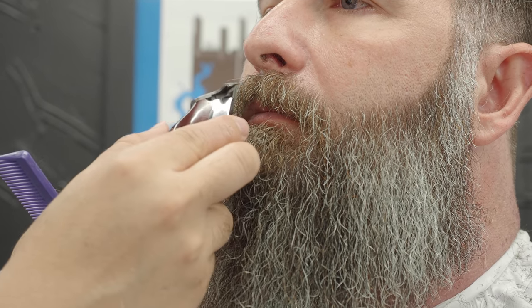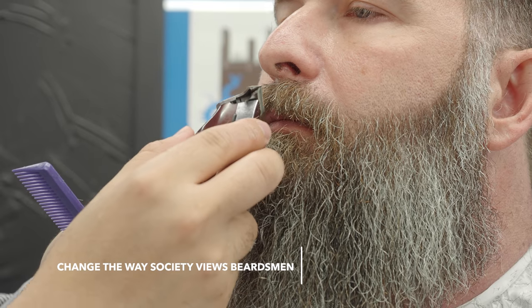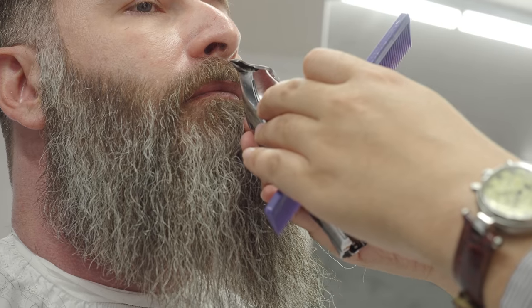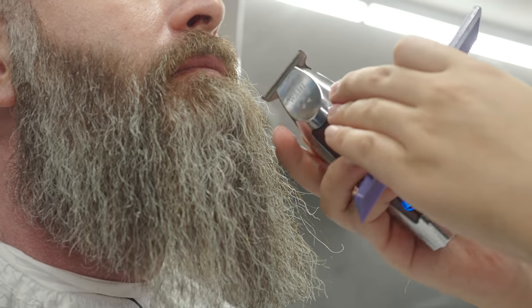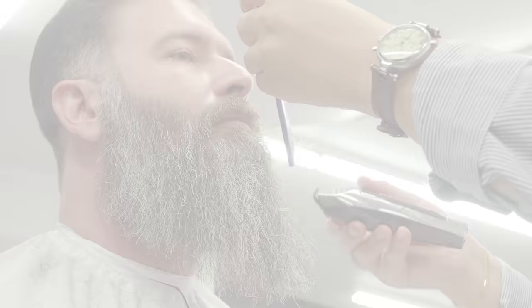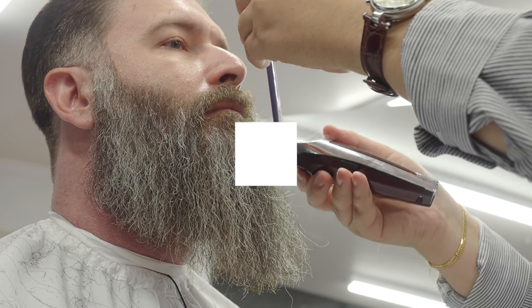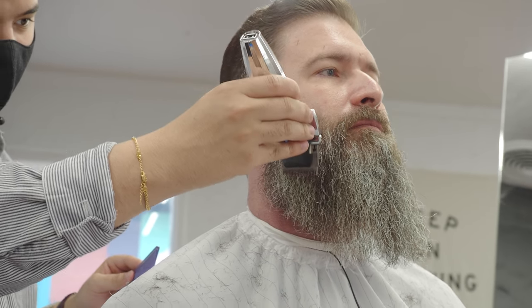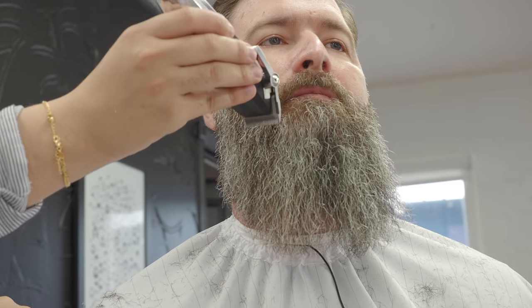Let's get this mustache down. Just got my clipper blade open, just now gliding the surface, getting any flyaways, and just dialing in that shape.